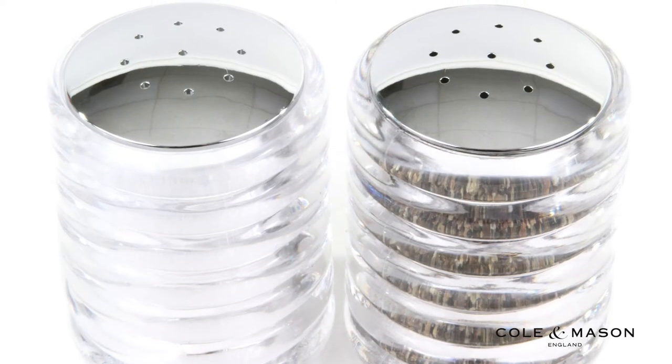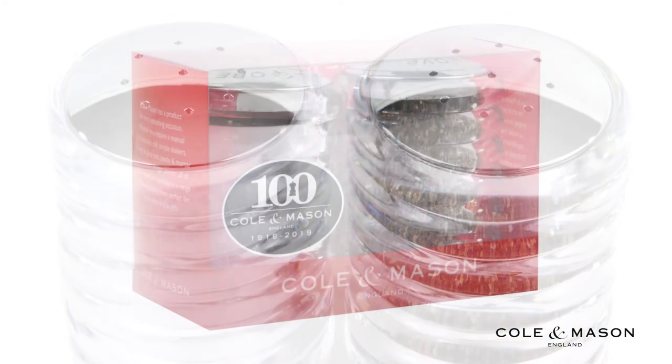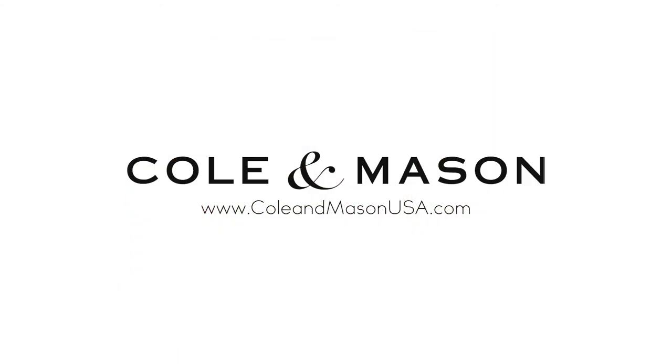For best results, refill with ground pepper or fine table salt only. For more information or to purchase this product, visit www.coleannmasonusa.com.